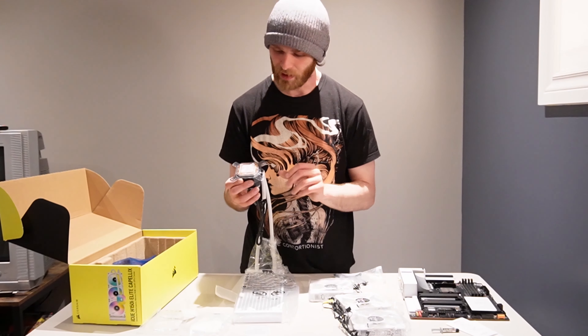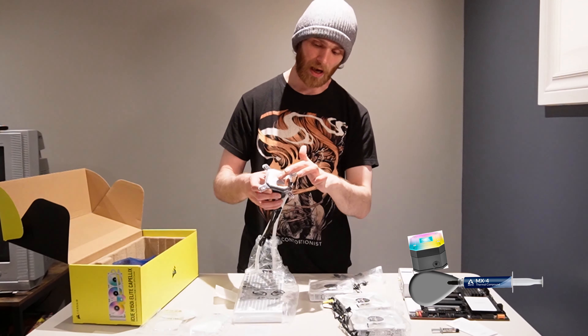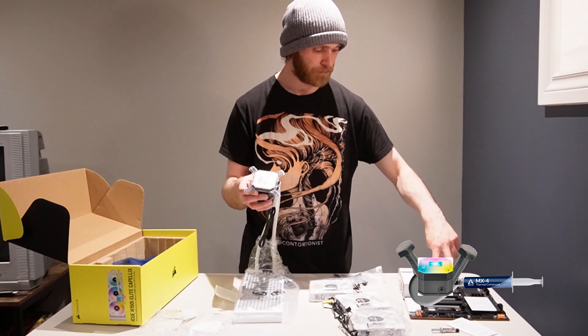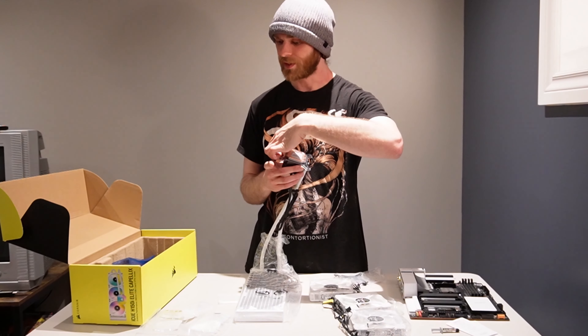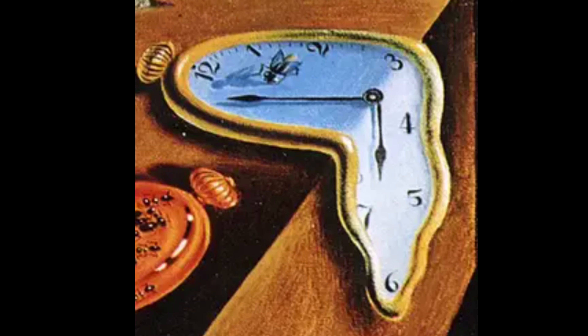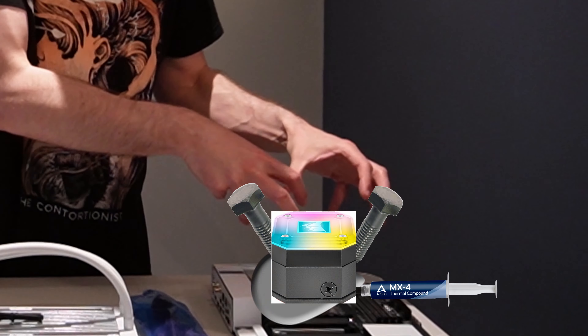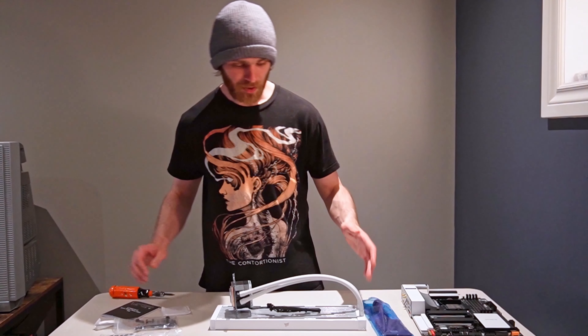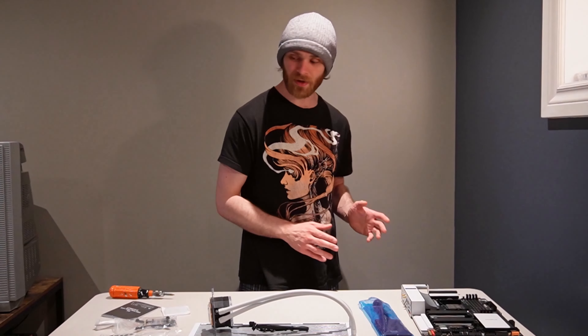If I had to guess, what I'm doing here is I'm going to put thermal paste on there and this goes on top. I bolt it down here. Then tutorial time — I need to install the radiator into the actual case before I move it onto the CPU. That also means I need to figure out what my fan configuration is going to be.